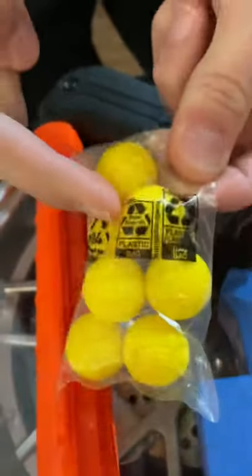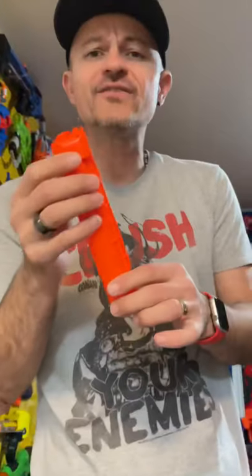It features a 7-round magazine, and you get only 7 exact rounds with it. What?! Yeah, Nerf, don't give us any extra! In case we lose any, we're screwed! So there you go!